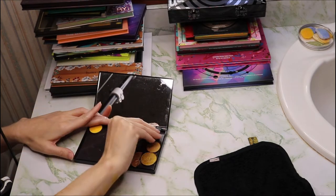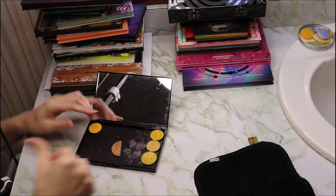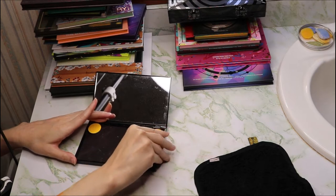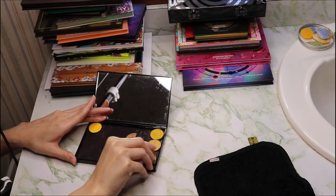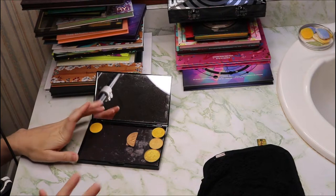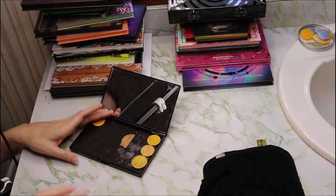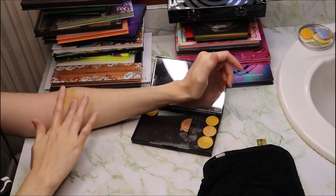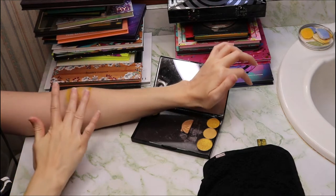Here we have NYX in Gilded. This is Physician's Formula in Sundown — it was in a duo but the little label never stays on, even after gluing it on. This is a Morphe shadow in Honey Baked, ES8, and this one is Colored Rain in Superstar. I think the Colored Rain Superstar is probably my favorite gold shade, but maybe it'll be dethroned after this video. So I'm going to swatch these: NYX, Morphe, and Colored Rain.